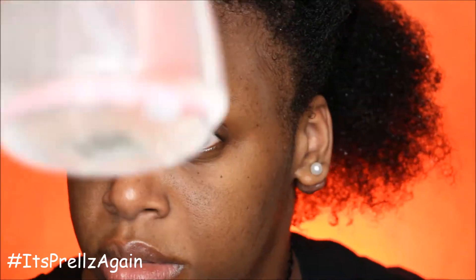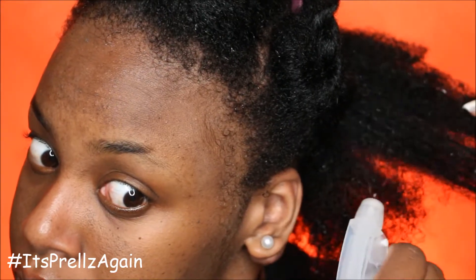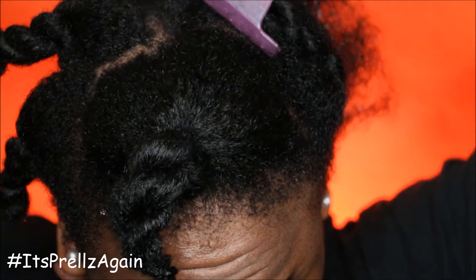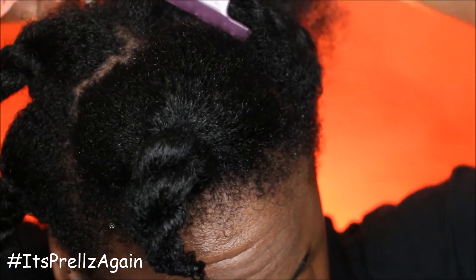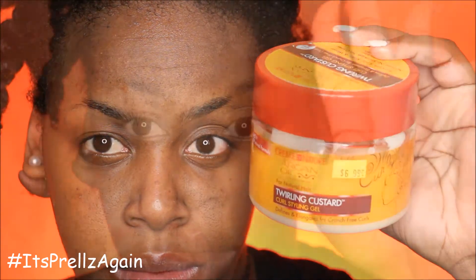I'm gonna go ahead and spray my hair with water. The wetter your hair is, the better it is for the formation of your coils. After I spritz my hair with water, I'm gonna go in with a twirling custard from Cream of Nature and add that all over my hair.